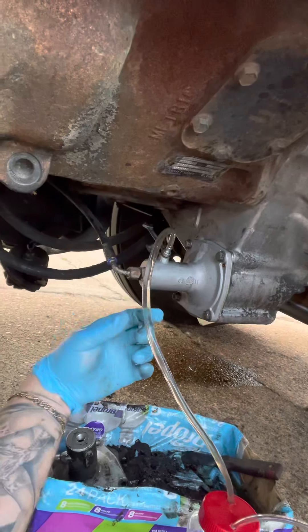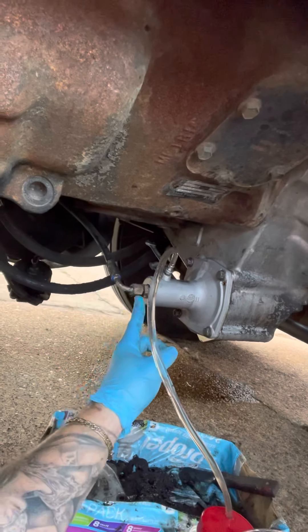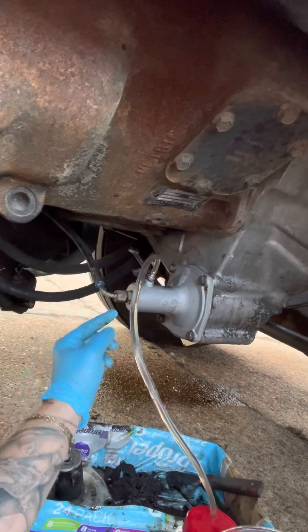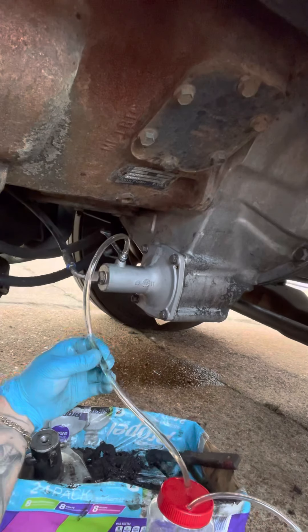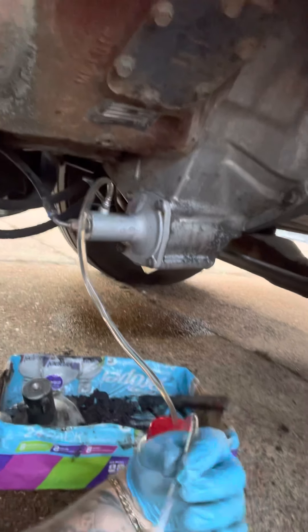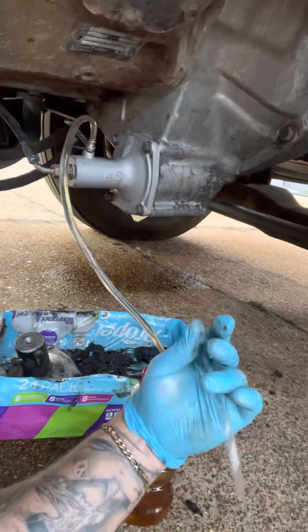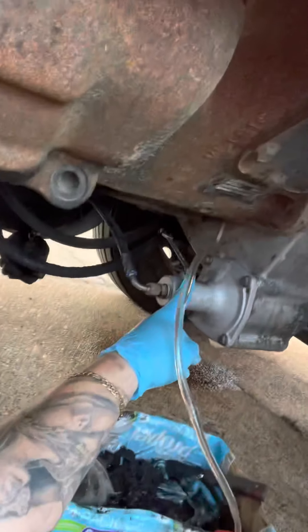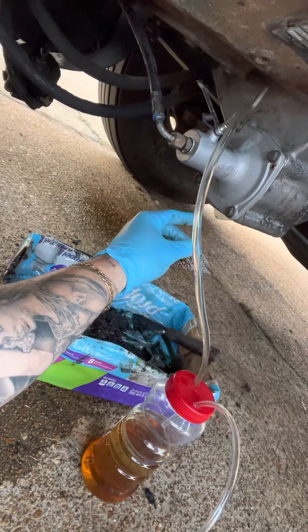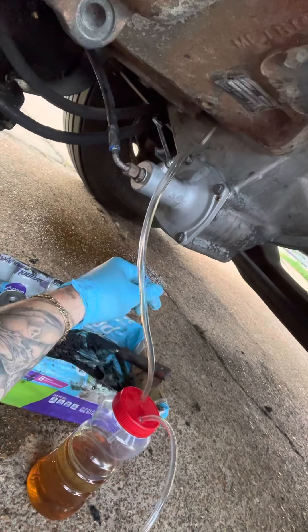There's fluid still in this line — you can see it's all full, all primed. I tightened that 5/16th hardware store hose. This right here is standard airline for a fish tank — it's one quarter inch I believe, but one quarter will not fit the bleeder nipple. You need 5/16th. Make sure you've got a good seal around there. These bolts — be careful with them, they're 12 millimeter. They come off fairly easy but you gotta make sure you don't strip it out because it's aluminum into steel.